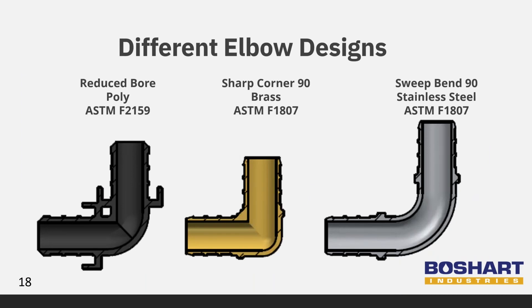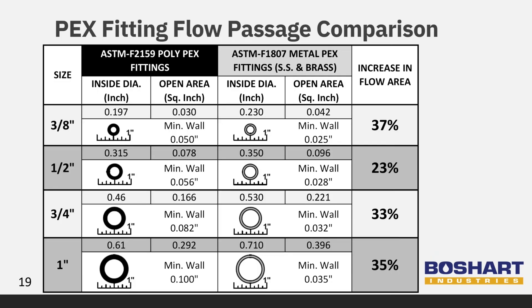The stainless steel elbow is formed from tube, creating a sweep bend which has less friction loss. Brass elbows have a sharp 90-degree corner that creates more friction as fluid makes the turn. Poly fittings manufactured to ASTM F2159 have a reduced bore due to requiring a thicker wall for strength. Three-eighth and half-inch poly fittings require a wall that is two times thicker than metal fittings, while the three-quarter and one-inch poly fittings are over two and a half times thicker. The heavier wall reduces the flow passage and increases friction loss. You will realize better flow in your system when using 304 stainless steel PEX fittings.